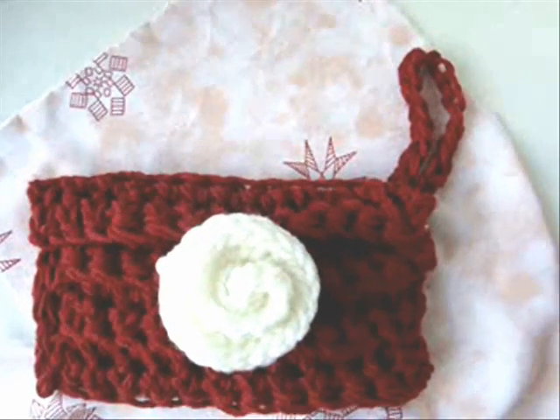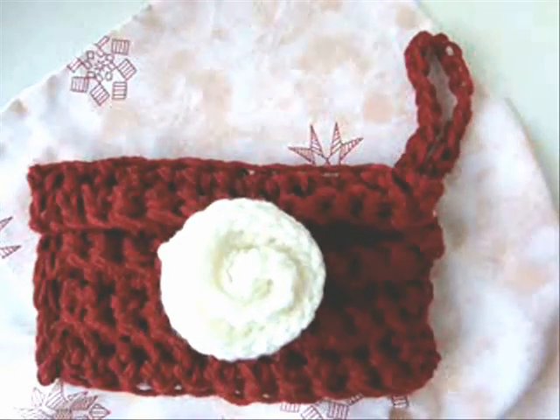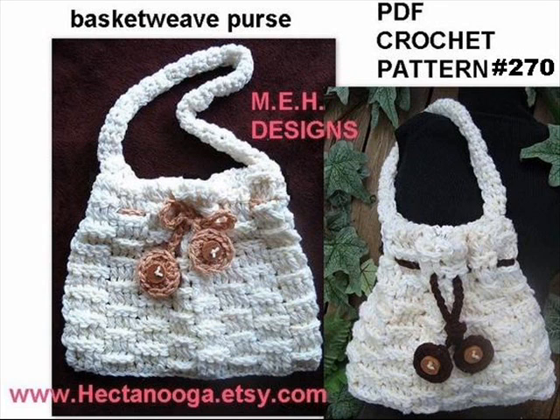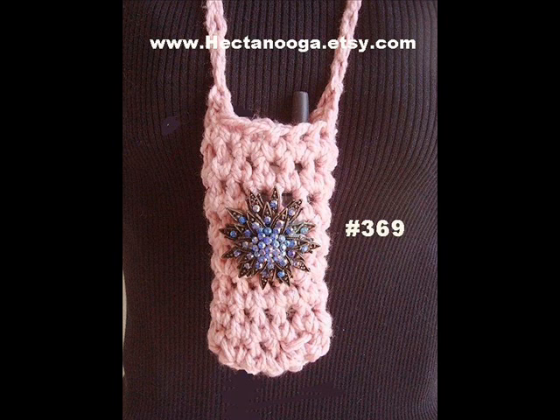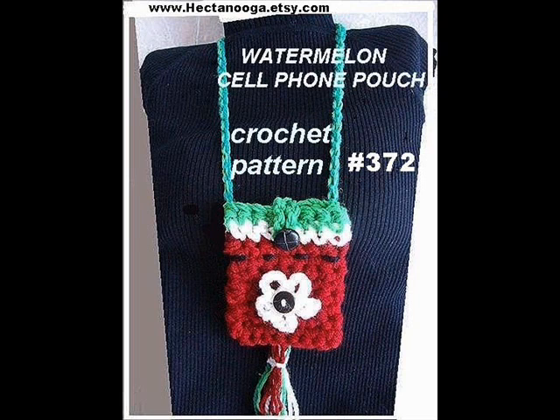Optional: you can chain a cord of 20 stitches and attach it to one end of your cosmetic bag. You can also chain a cord to form a handle.